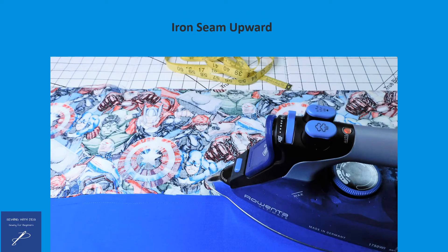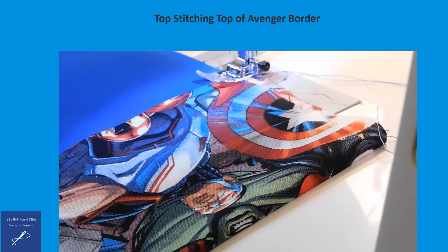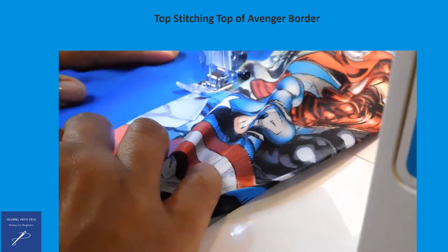Press the completed seam upward with an iron. For the remaining long piece of Avenger fabric that is not sewn down, fold one quarter inch of a narrow hem and press with an iron. Fold the narrow hem on the wrong side of the fabric facing the top seam that was just sewn. Pin the two sides together on the outside and topstitch.